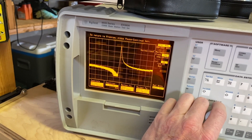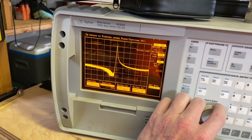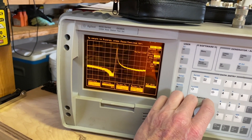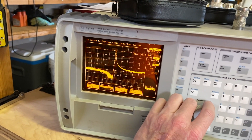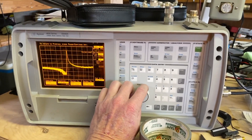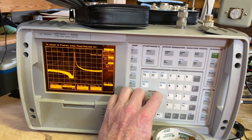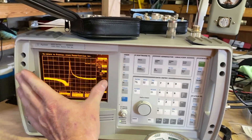There was a frequency they wanted to block around 446, and we're getting about 26 dB of loss there. That's not ideal if you're adjacent to another repeater, but that's the best we can get with this unit.